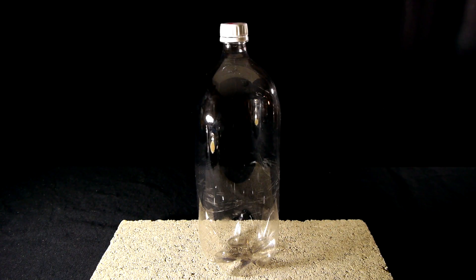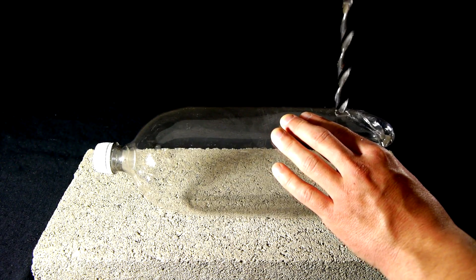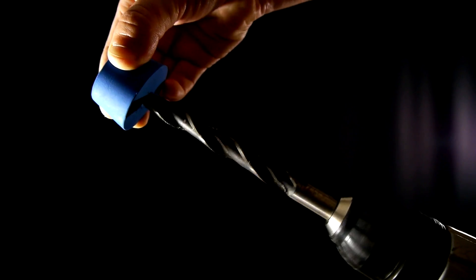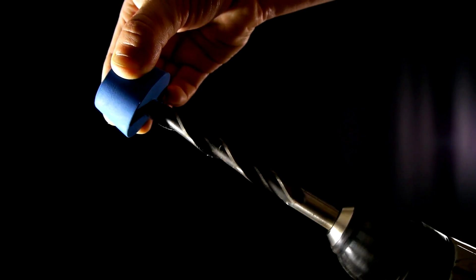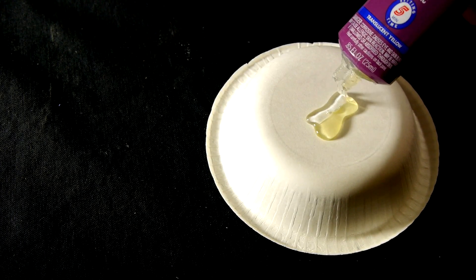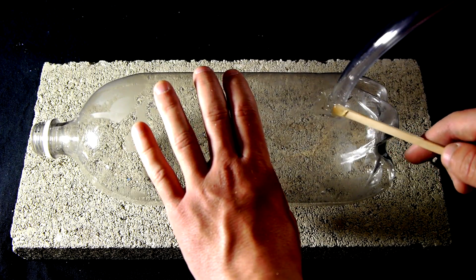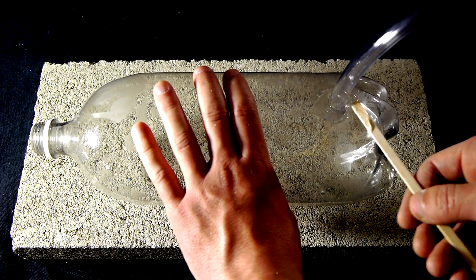The first step will be to take the 2 liter bottle and drill a hole close to the bottom the same diameter as the 3/8 inch vinyl tubing. Now is also a convenient time to drill the same size hole through the rubber stopper for the flask. Epoxy or a water resistant glue is used to permanently affix the 3/8 inch vinyl tubing into the hole in the side of the bottle. The rubber stopper remains on the other end of this tubing.